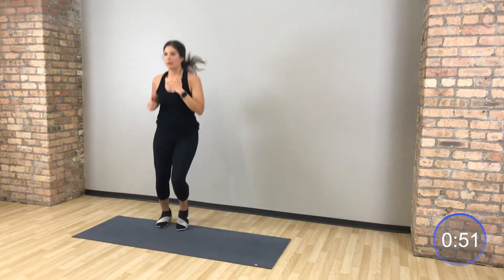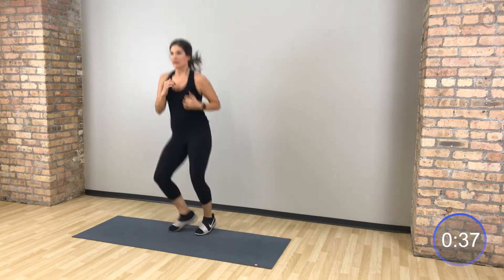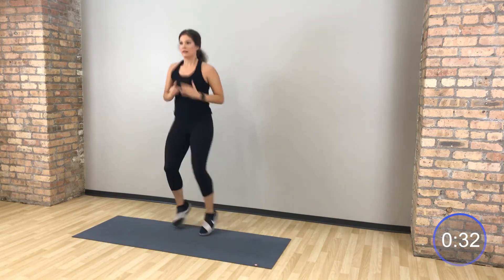Stand it up, boxer shuffle. A little recovery here, jogging right to left, a little shuffle side to side. Keeping your heart rate up, but allowing it to calm down just a little bit here.